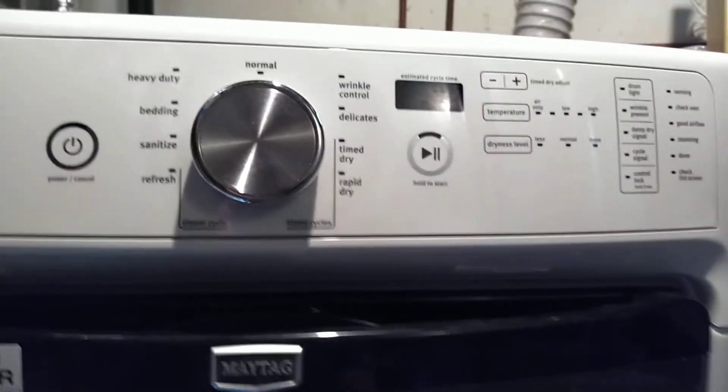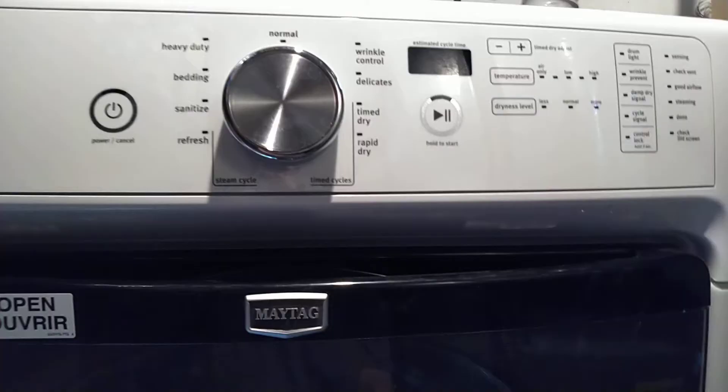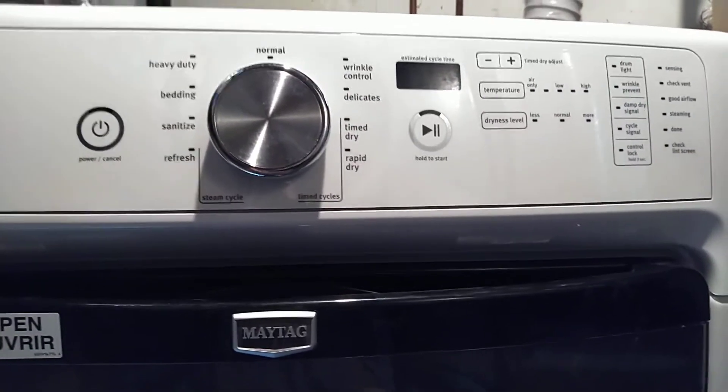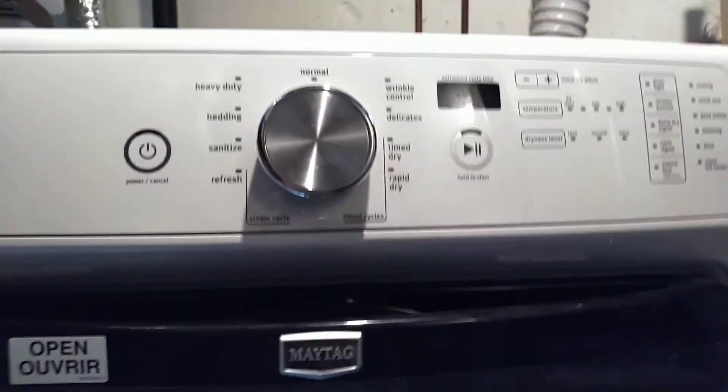I hope this video helped you troubleshoot your Maytag dryer. If you liked the video, hit that like button, subscribe, and I'll catch you guys in the next video. Thanks for watching.